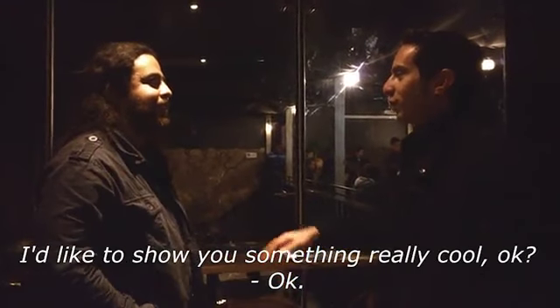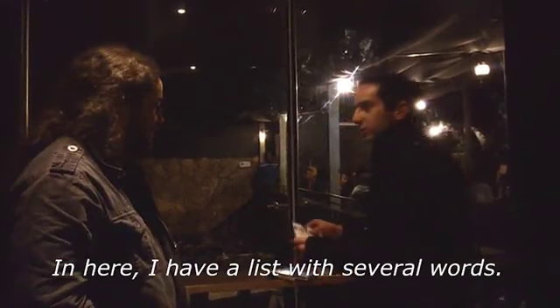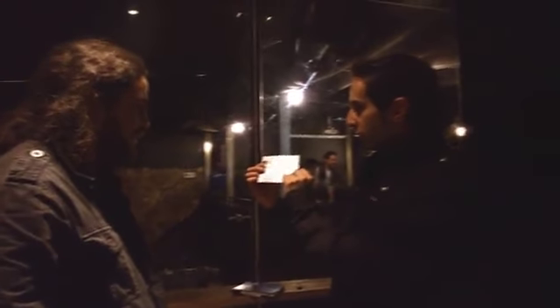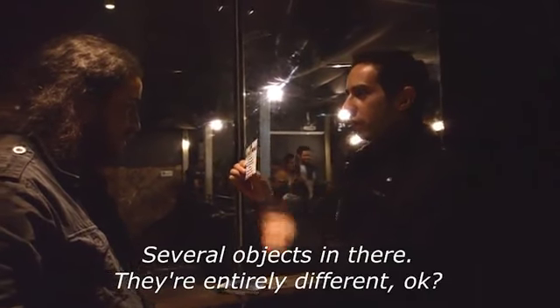I'm going to show you something really cool. In here, we have a list of several words. See? There are several words in here — several objects. They are entirely different.